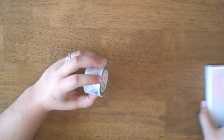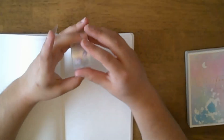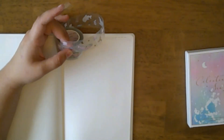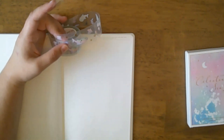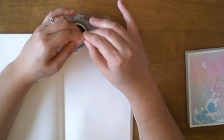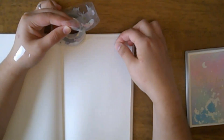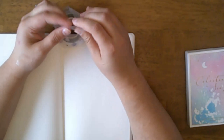Then we do have washi tape. I have a little notebook next to me so I'm going to do some swatching. This is PET tape — I have never used PET tape before. I'm going to pull out my tweezers if I can find them. I can't find my tweezers right now, but that's okay. These are stickers and they're clear — we have a little clam shell, a fish...